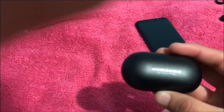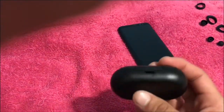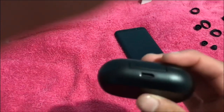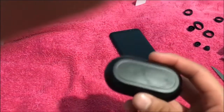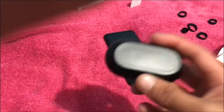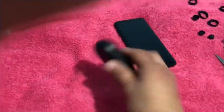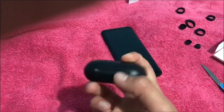Look how it's reflecting on the light, and look at that. The fingerprints are easy to catch on here. As you can tell this is a Type-C. And yes this is also wireless — if you already have a wireless charging pad you just place that thing on there.